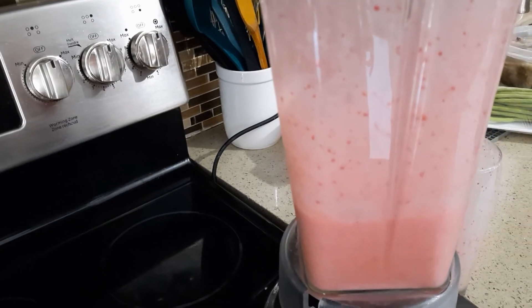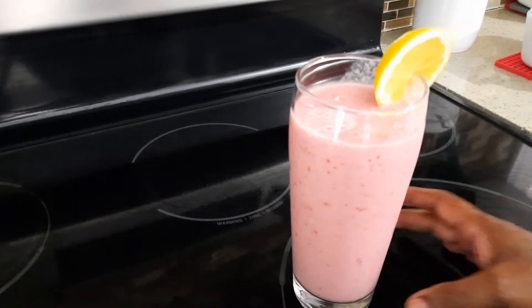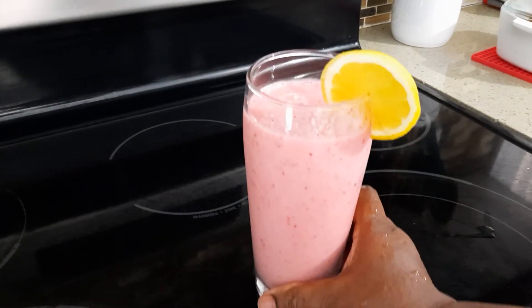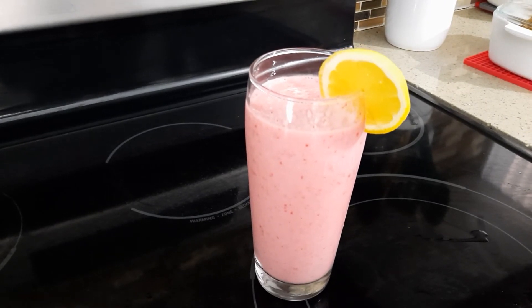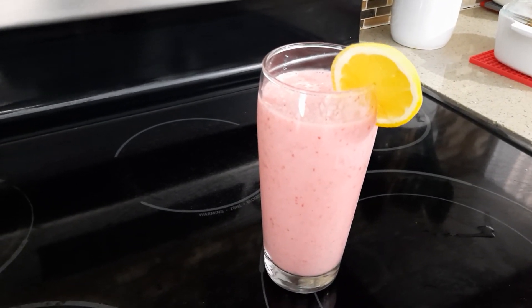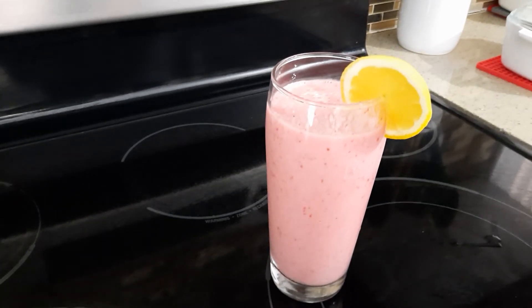Okay, it's done! The strawberry smoothie is done, guys. You must try this at home — it is wonderful. Thank you for watching. Please don't forget to subscribe, comment, and like.